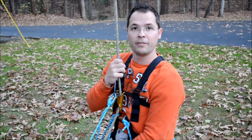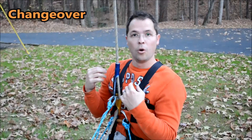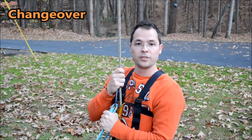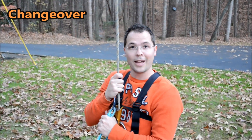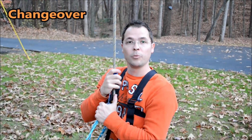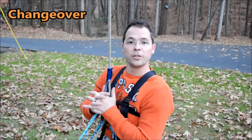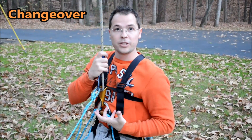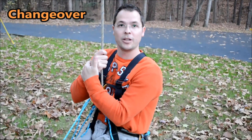One common practice in caving and single rope technique is to always be wearing all of your equipment so that you can change from ascending to descending or vice versa at a moment's notice. You never know when something's going to happen in a cave — for instance, you could get your glove stuck in your rappel rack. If you had all of your ascension equipment in your bag, you would have to take it all out just to ascend enough to free your glove. That's why it's important to be wearing all your equipment at all times so you can easily do what's called a changeover. The changeover I'll demonstrate is: ascend up to the top, changeover to descend, and rappel down to the ground.